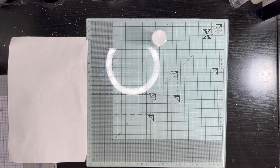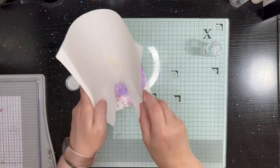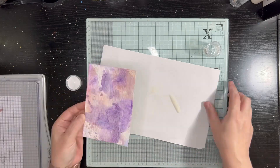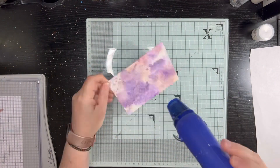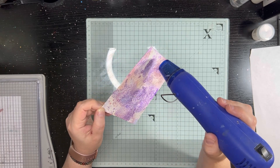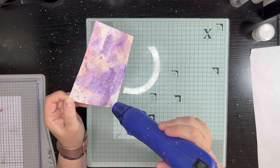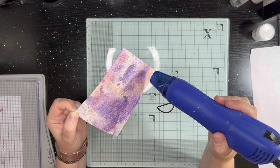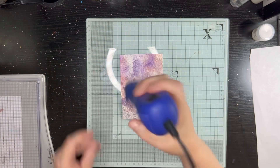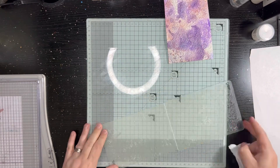I started with an inky background I had in the stash — pretty sure it's Distress Oxides in a couple of different colors — then I grabbed an embossing folder to do dry embossing, but decided to emboss in the embossing. The way you do that is to basically ink up one side of your embossing folder, pop your paper in, and as you run it through the machine it deposits the ink onto that side of the embossing.